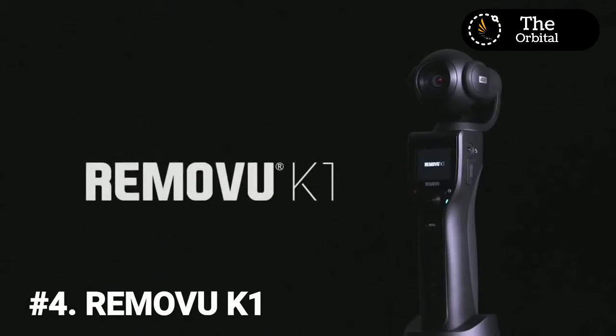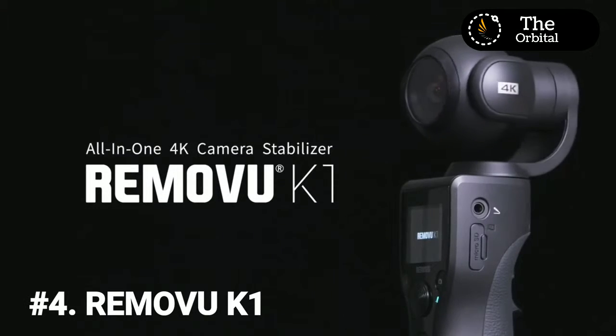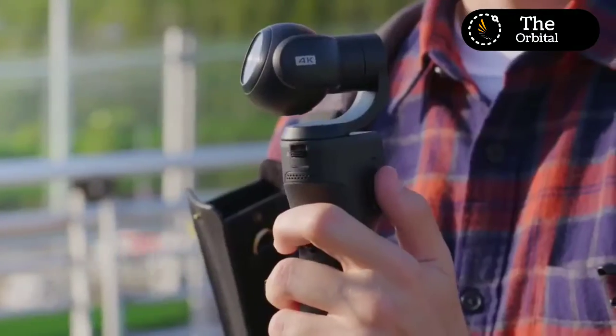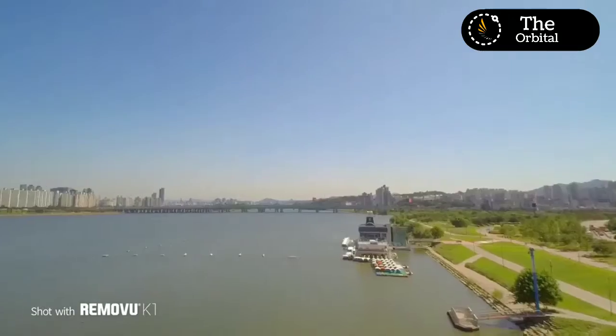Introducing the RamoView K1 — an all-in-one 4K camera stabilizer for handheld videography. The K1 is lightweight, portable, and extremely easy to use. Simply turn the K1 on and you're ready to go.